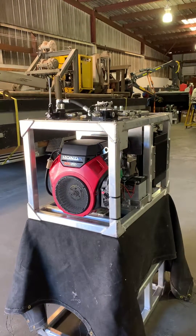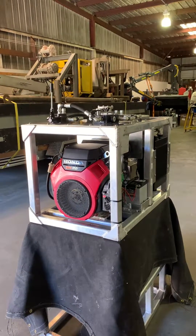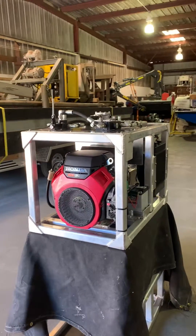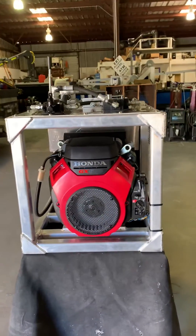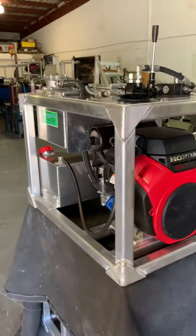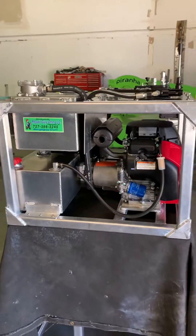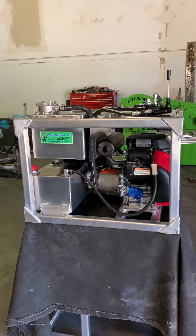Welcome to another video by bargeguy.com. Today we are showing you the smallest power pack that we've built. It's portable, it comes with a wheel kit also, it's got a Honda GX 690, all aluminum frame, all aluminum tanks — hydraulic tank, fuel tank — small compact unit, about two foot square one way and three the other way.